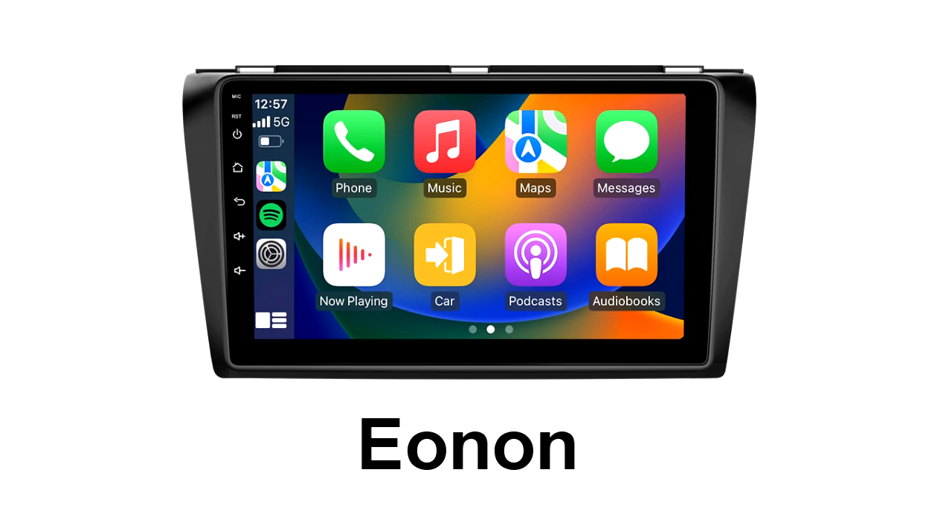Hope you're doing well wherever you are in this crazy YouTube universe. Today I'm going to talk about something a little bit different involving personal security. I went out and bought this Eonon — E-O-N-O-N — head stereo system. It fits perfectly; it's designed for the Mazda 3, which is the car I'm driving.